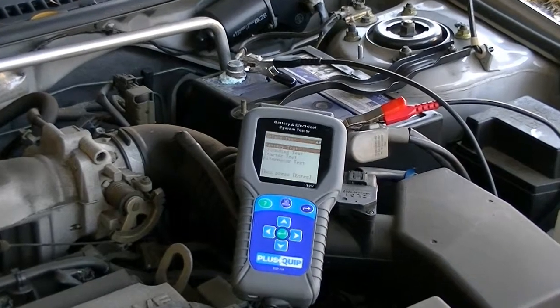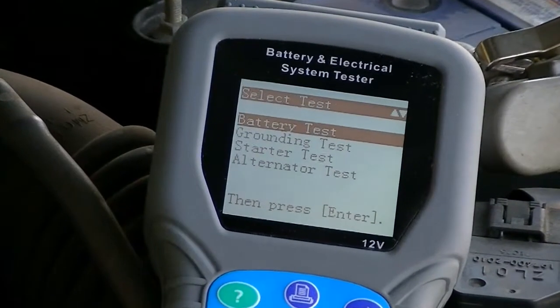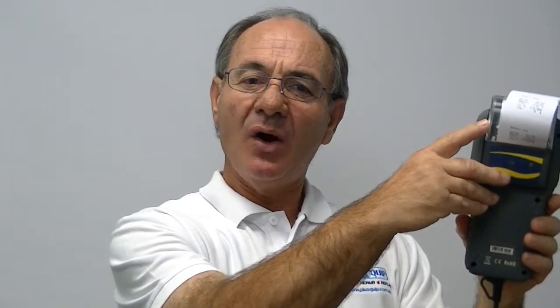The EQP114 battery and electrical system test unit is used to quickly and accurately perform a 12 volt automotive battery test and the related ground, starter and alternator tests. These results can be used by the technician to inform his customer of the state of the battery and circuits during a scheduled service or specific diagnostic procedure. These results can be printed on the integrated printer or may be stored on a PC and printed externally. We will now look at examples of the EQP114 functions to demonstrate the ease of performing these tasks.